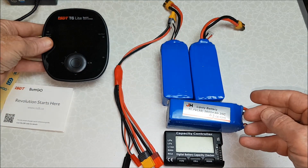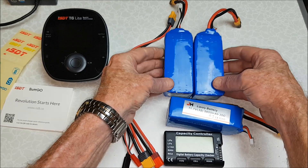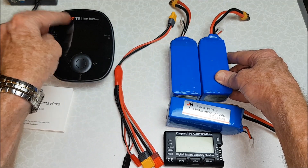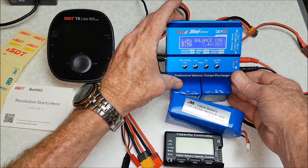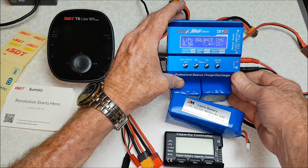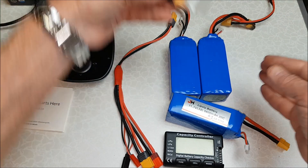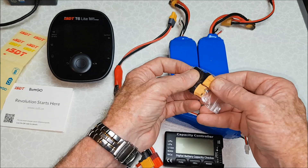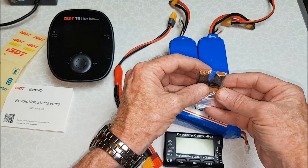To make this a little bit more interesting, I've got two 11.1-volt 3-cell 5600mAh batteries at storage capacity. I'm going to charge one up using the ISDT T6 Lite and the other using the IMAX B6 Mini hobby-grade charger, to see if it makes any difference or whether one charges quicker than the other. If you need to charge batteries with an XT30 connection, you can get adapters that plug into the XT60 — I'll put a link in the description for this too.